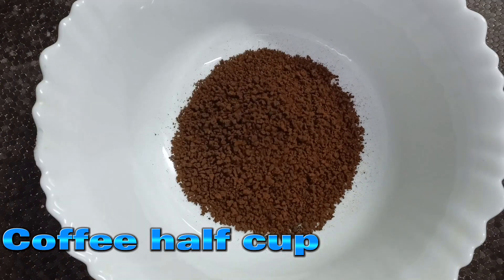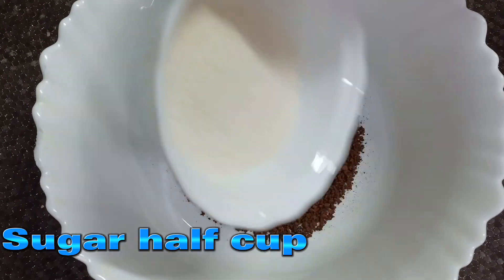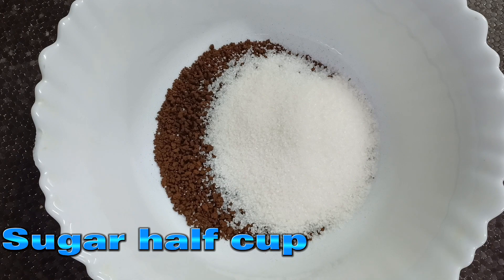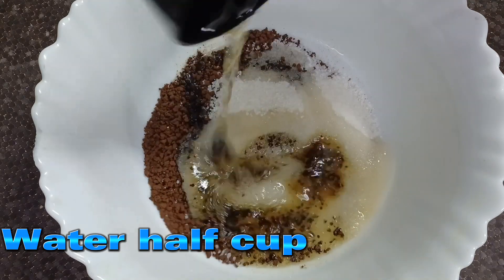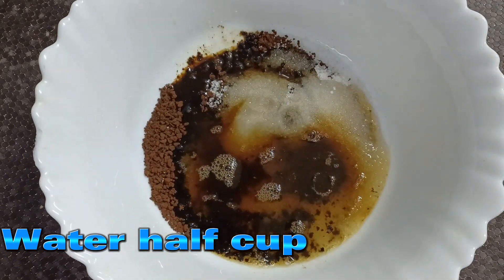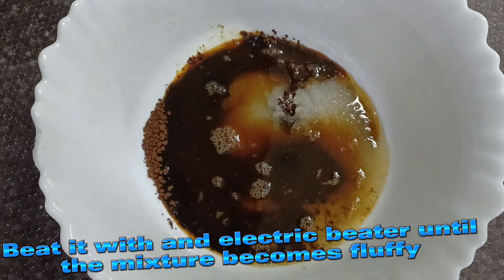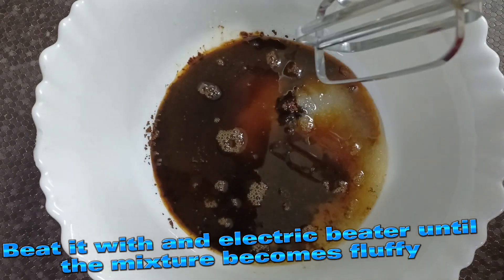Coffee half cup, sugar half cup, water half cup. Beat it with an electric beater until the mixture becomes fluffy.